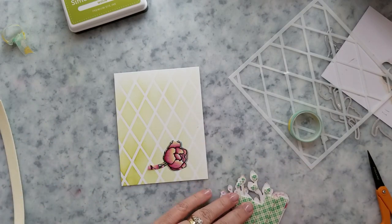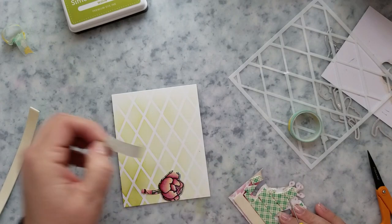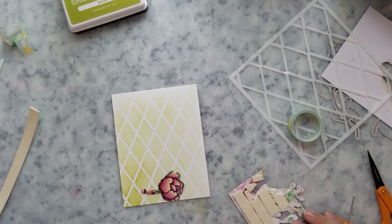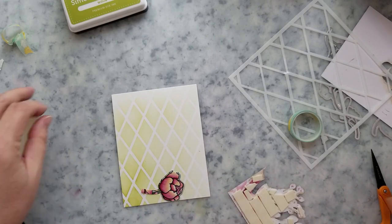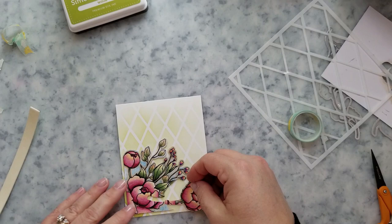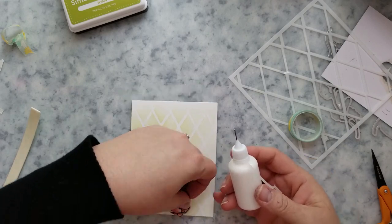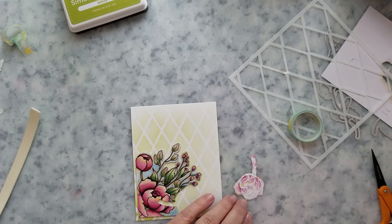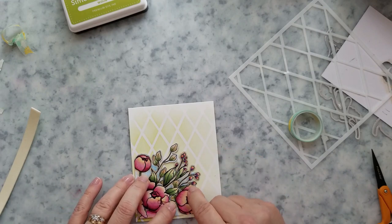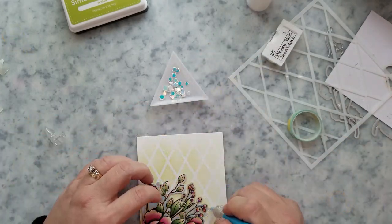Here's our partially die cut image and we're going to play around with the placement. Sometimes when I'm trying to figure out if I want to use mounting foam, I'll just stick something underneath to help me decide. I'm going to put mounting foam on the back and adhere it to the card. The piece that we accidentally die cut completely out — we're actually going to glue that straight to the card base. Once the main piece is on with mounting foam, I'll add adhesive to the back of that flower and place it right down into the die cut. By the time we add our sentiment, you really can't even tell.